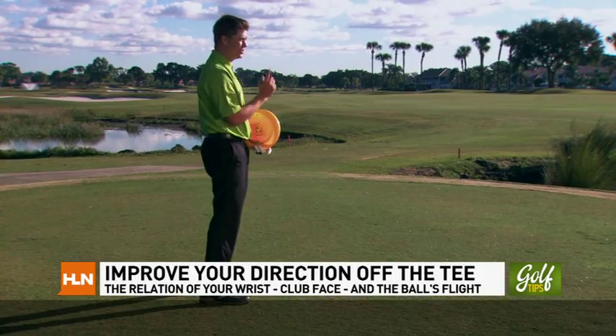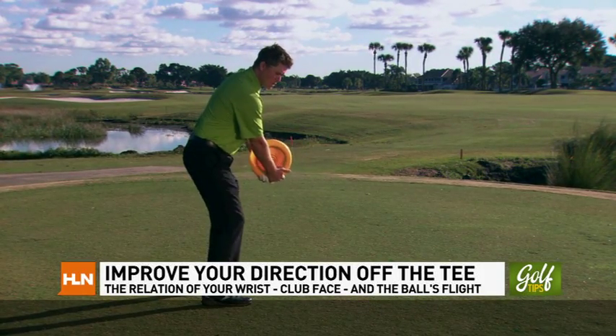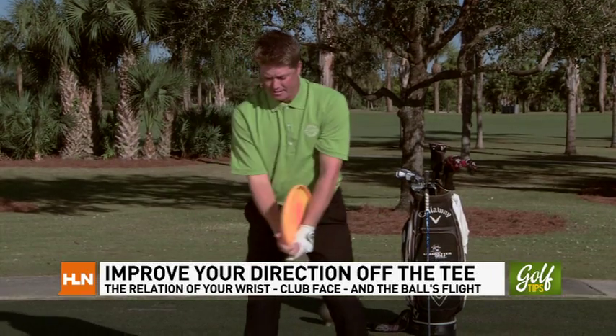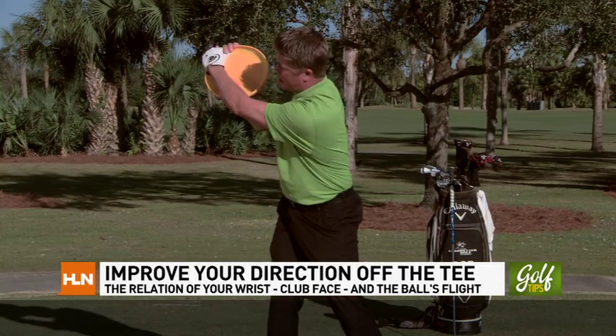Remember, less compensation is better. This also serves as an extension of the club face, so as we get to the top, if we cup our wrist, the frisbee will be touching my right forearm and pointing down, which indicates it's open. It also limits me from bowing my wrist because my left arm is in the way.